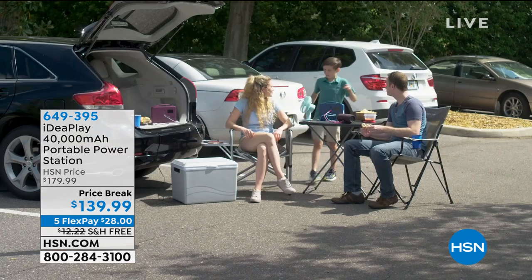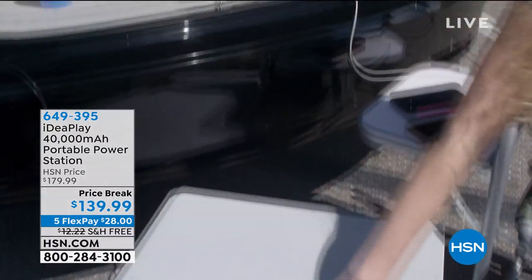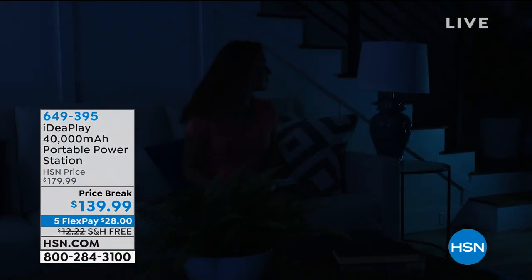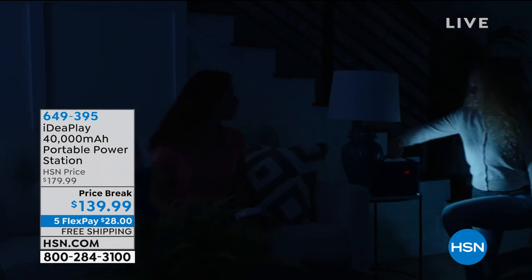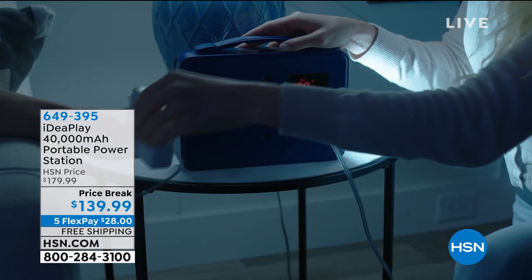When we're traveling, you travel with your laptop, your cell phone, or maybe a camera. The one thing we know we need with all of those devices is power. We're going to offer you our IdeaPlay 40,000 milliamp portable power station.